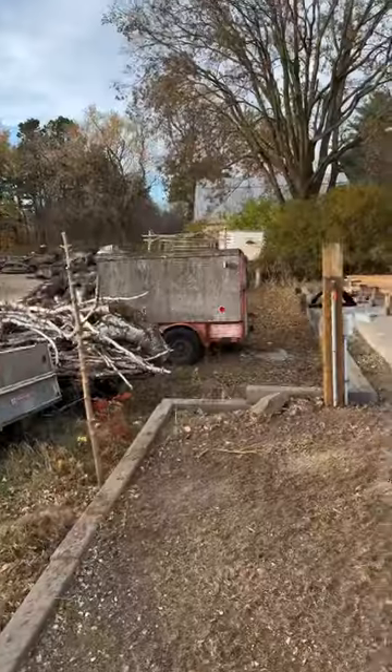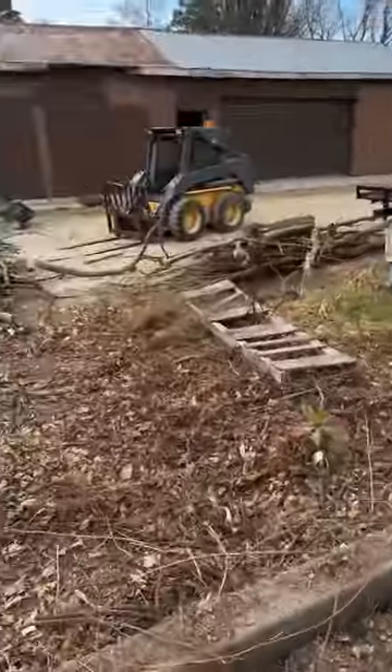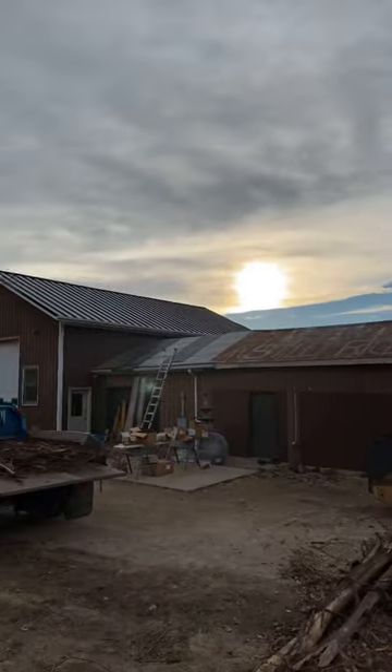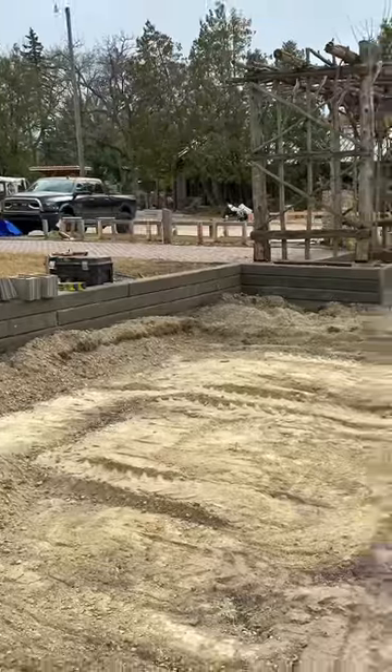Hey, hi, Glenn here, Workshop at the Garden. There are a couple of little images of the before of the area where we are putting in a concrete pad that's going to be used for a kiln.